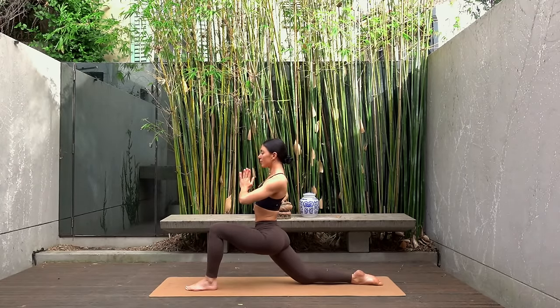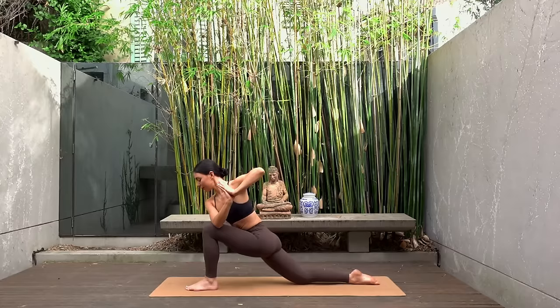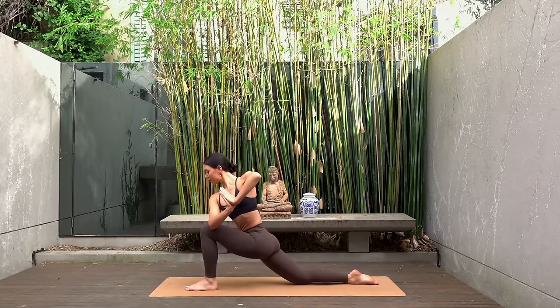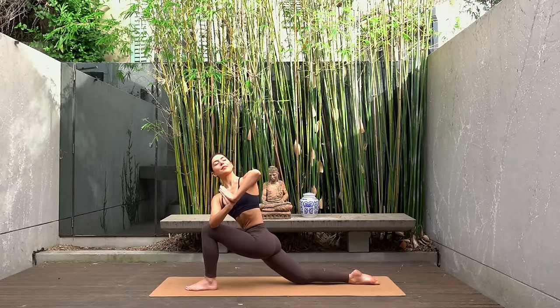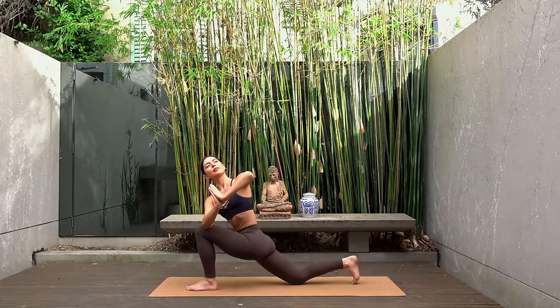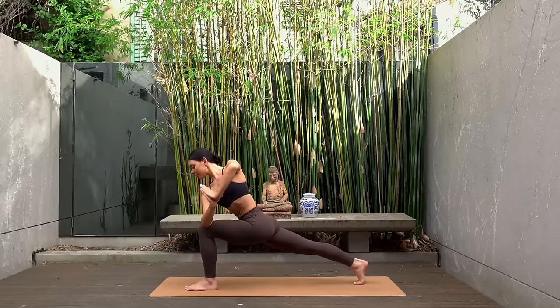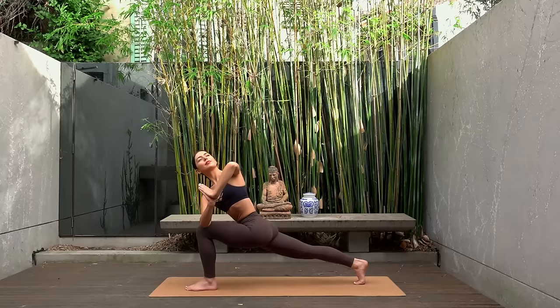Exhale take your hands to prayer. Inhale hinge forward. Then exhale take your right elbow to the outside of your left knee. Inhale find a length through your spine first, and then exhale very gently twist open to your left side, gazing up towards the sky. Press your left palm down into your right palm to help you feel the deeper twist. You can stay here or curl your right toes under and lift your right knee off the mat.